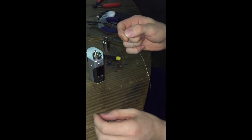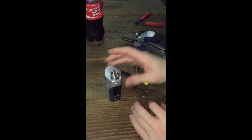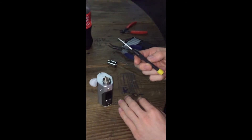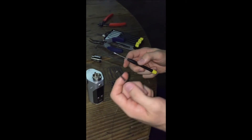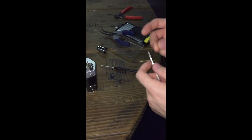You're going to need some wire, an RDA, a mod, some cotton, juice, and two screwdrivers — preferably one to wrap your coil on and one to tighten down your screws.